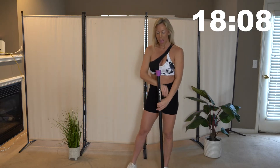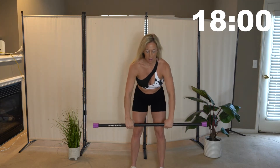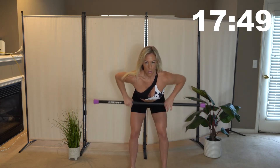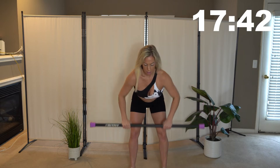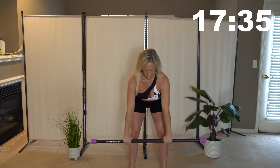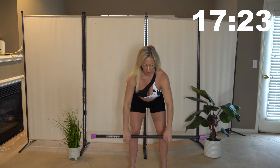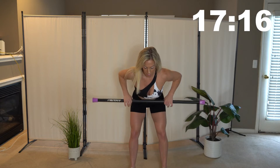Take a break and then we're going to go into some bent over rows. Grab your bar and bend over at a 45 degree angle — you can even bring it down further if you'd like. Just bring that bar right up to your chest, pull it up, and squeeze that back. If you guys have other weights, you can definitely switch these out and challenge yourself. If you find that five pounds isn't enough, take it up a little bit.